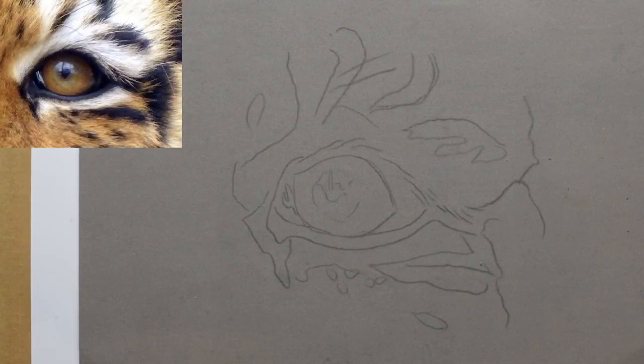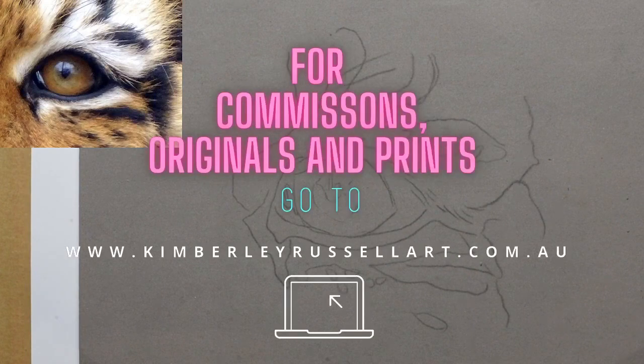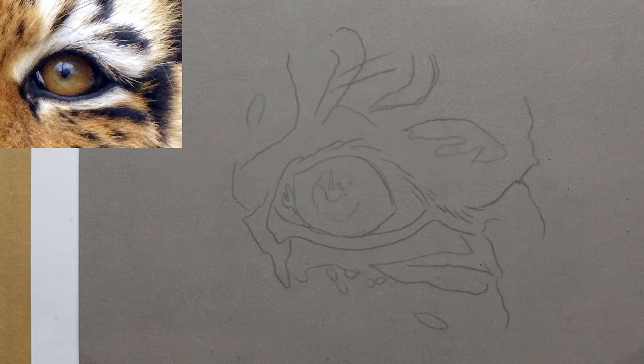Hi guys, my name is Kimberly Russell from Kimberly Russell Art. If you don't know me, I am a pet portrait and wildlife artist based in Melbourne, Australia. I've been drawing for about 17 years. I'm self-taught. I'm primarily a pastel artist but I work in coloured pencils and also do a bit of acrylic, oils, and recently even sculpting — any medium, basically — but I'm best known for my pastel work.